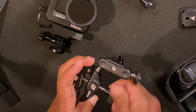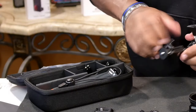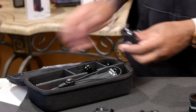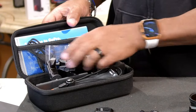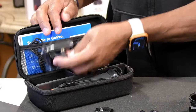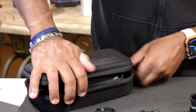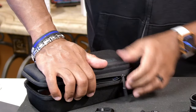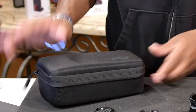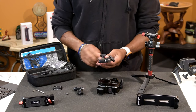Especially if you have the GoPro case — by breaking it down and reducing that footprint, you can pretty much just throw it into your case. I have dividers, but if I didn't want them I can remove them. It will fit in your case along with your other equipment. This is definitely a good look.